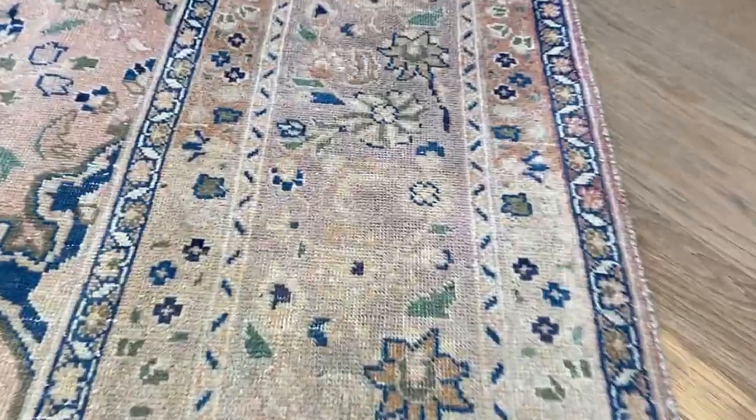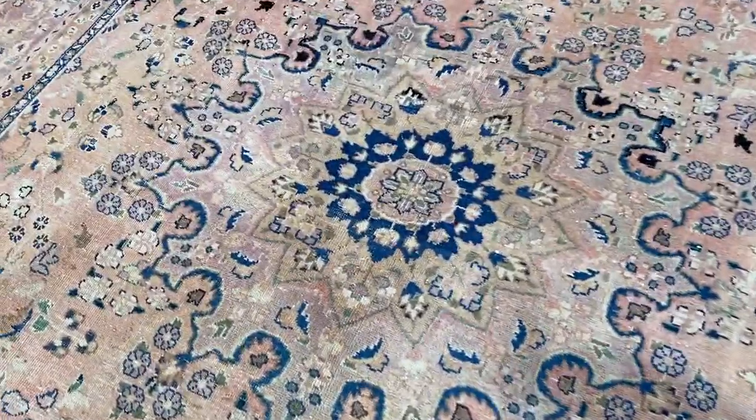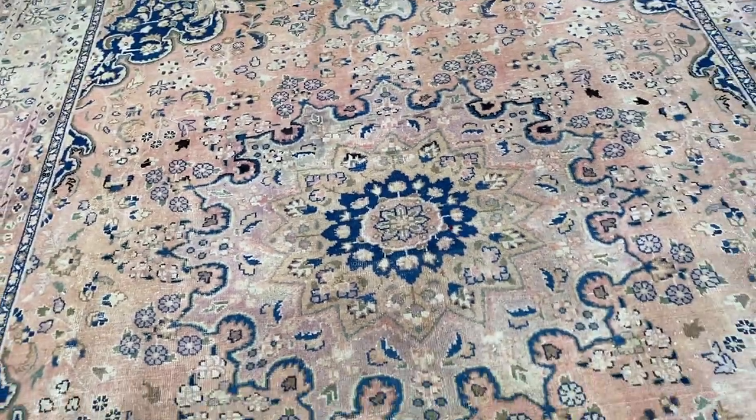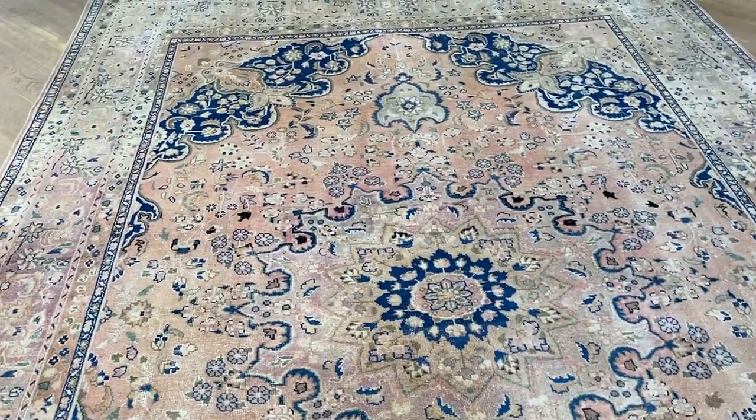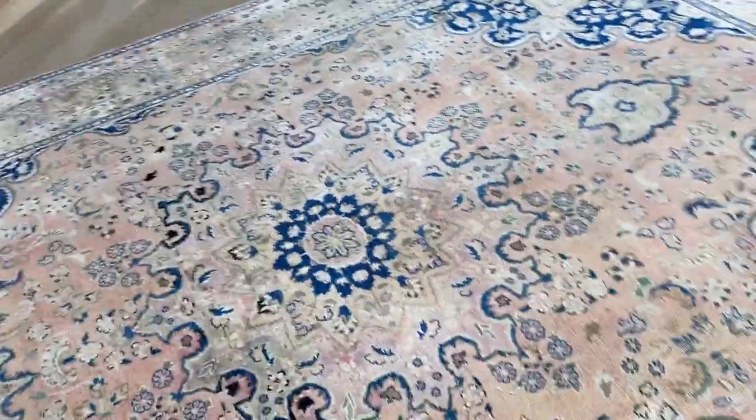Very strange how sometimes the colors come and go. So it's got that retro feel and look about it. You get all these different colors, but it's got a very nice salmon color — that's a very unusual color tone.